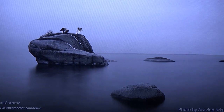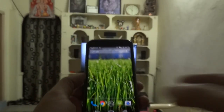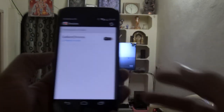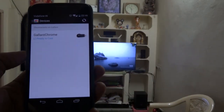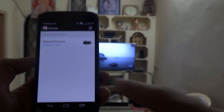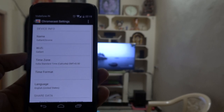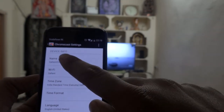It's a great option for most TV owners to buy this Chromecast and use it for casting Android screens to large displays. Here I'm connecting — it says 'Connecting to Gallant Chrome' — and it's showing the name and everything correctly.